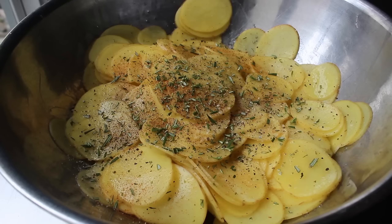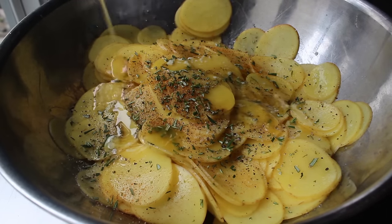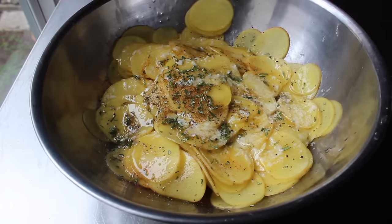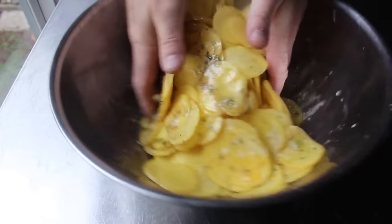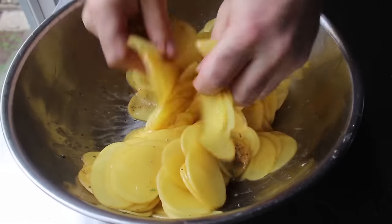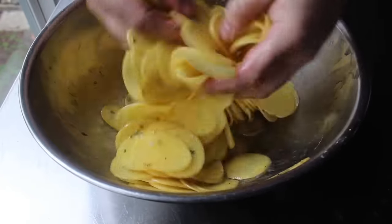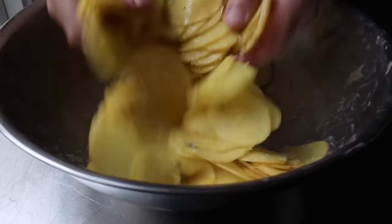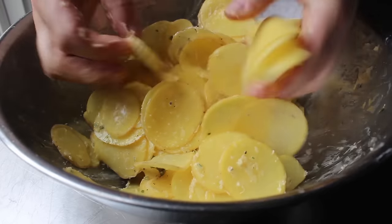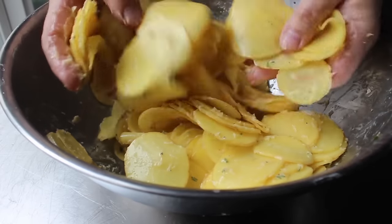Once our potatoes are seasoned, we'll drizzle in the rest of our melted butter and give that a very thorough mixing with our hands. So often, mixing a big bowl of stuff like this with your fingers feels really good — this, unfortunately, isn't one of those times. I've got to be honest, I really didn't enjoy that sensation. But we have to take one for the team, because there's really not another tool that will do as good a job. You've really got to spend a few minutes with these to make sure it's thoroughly mixed. Sliced potatoes love to stick together, so make sure you separate them and get them as evenly coated with seasoning and butter as humanly possible.